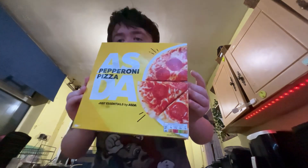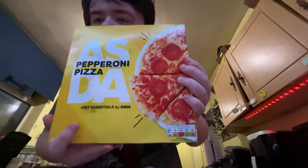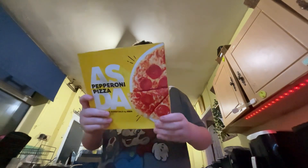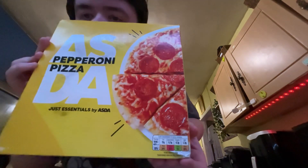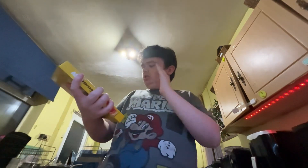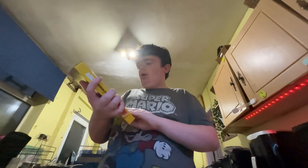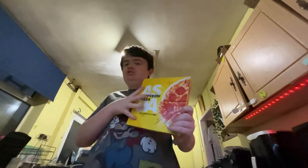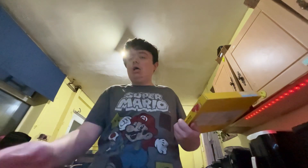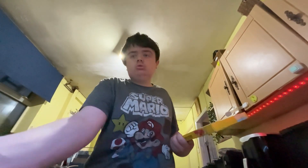It's only 66p. There it is — the yellow packaging, I like that about it. I wouldn't be ashamed going to get this if I couldn't afford any food. I think this is quite a good product actually. You can see this is the traffic light labelling thing. I wouldn't be ashamed buying it because it's just the yellow packaging, it's just the colour. I thought I'd review it to help you guys with the Asda Just Essentials range.